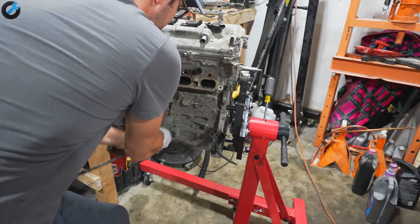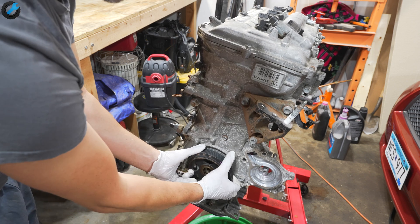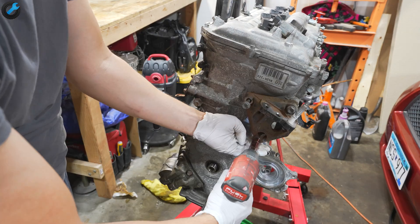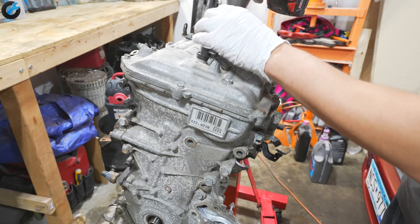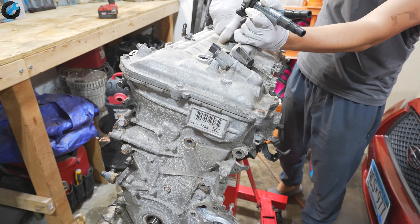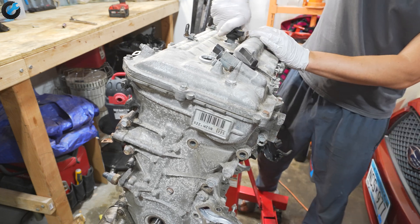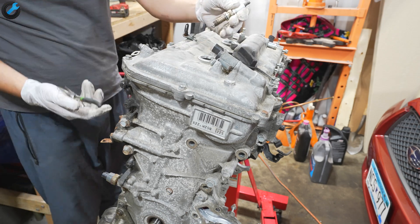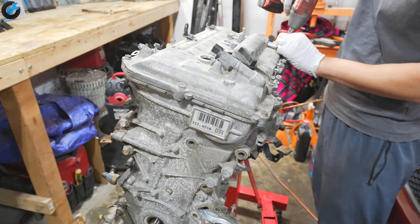I'm not really sure what the plan is for this engine right now — I just want to tear it down and have a look at the bearing surfaces, see if there's any damage to them. I know that the oil has coolant mixed in with it and the engine was making some noise.